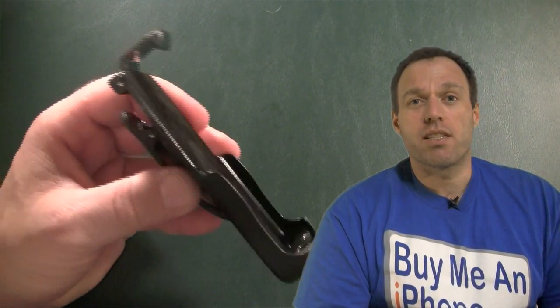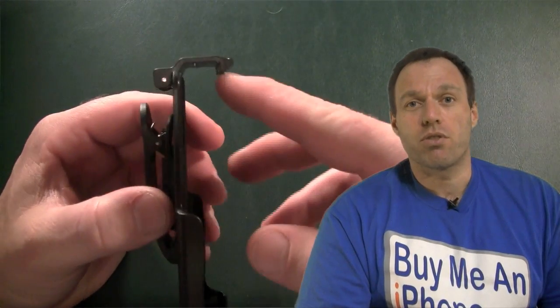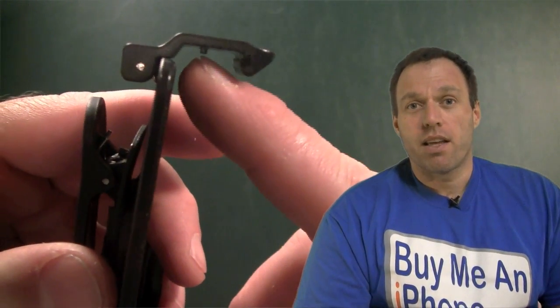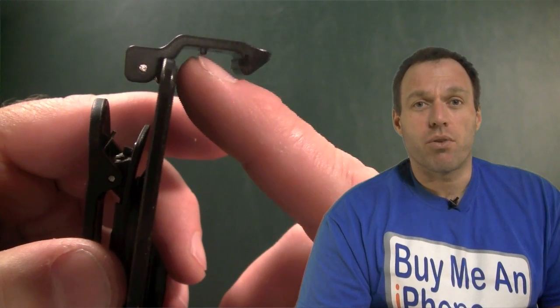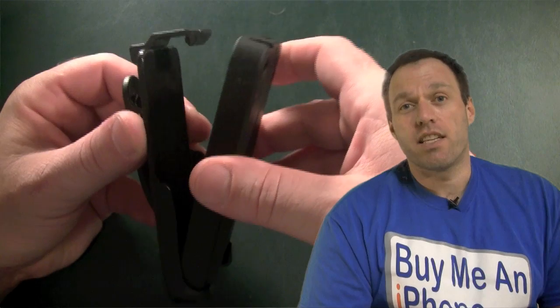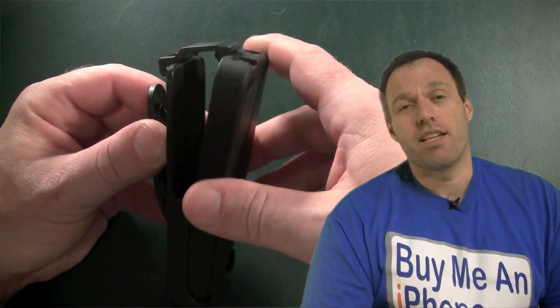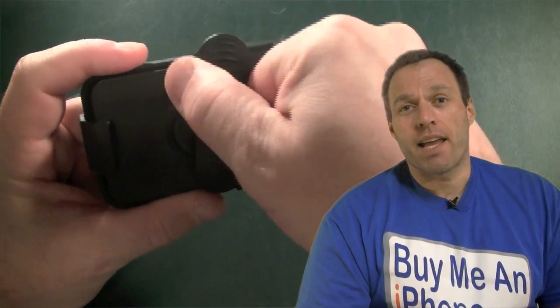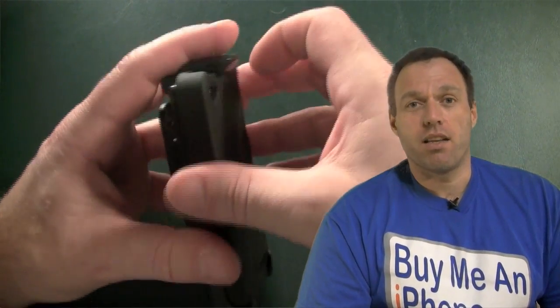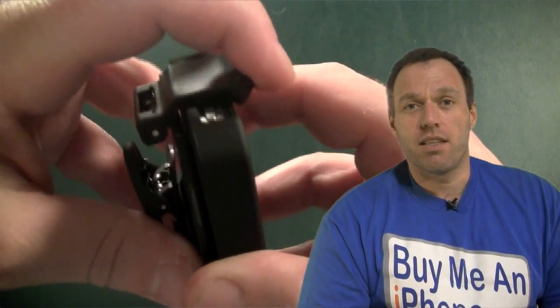Now let's move on to the holster. As you can see, this is a holster just like the holsters for the 3G and 3GS, with a couple of different design changes. On the top, you still have your spring-loaded clip — very nicely designed. There's also this little nipple right here, and I'll show you what that's designed for. On the back, it has a ratcheting, rotating clip so you can clip it on your belt horizontally or vertically. Very nicely designed.